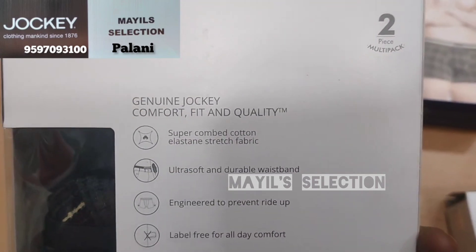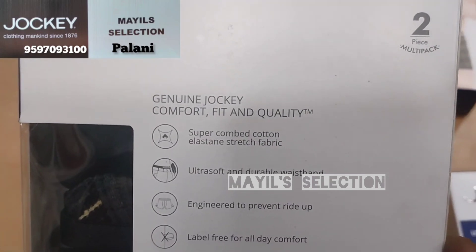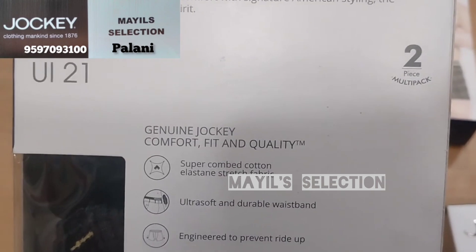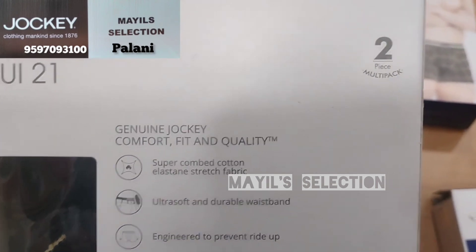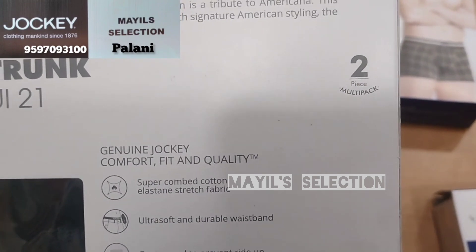The fabric has a nice elastane stretch. This fabric is lightweight and designed to be a comfortable, necessary fabric.